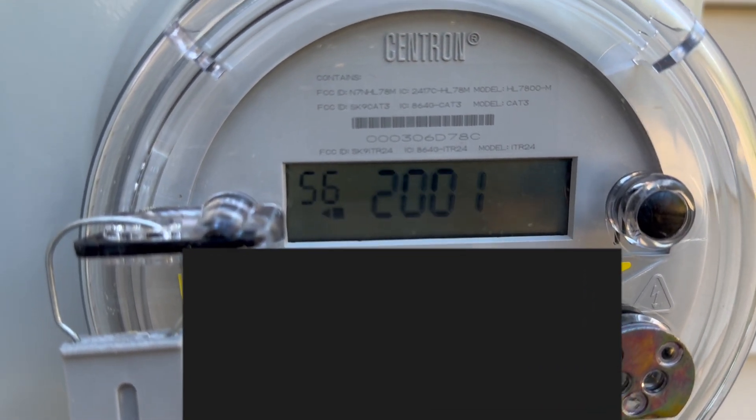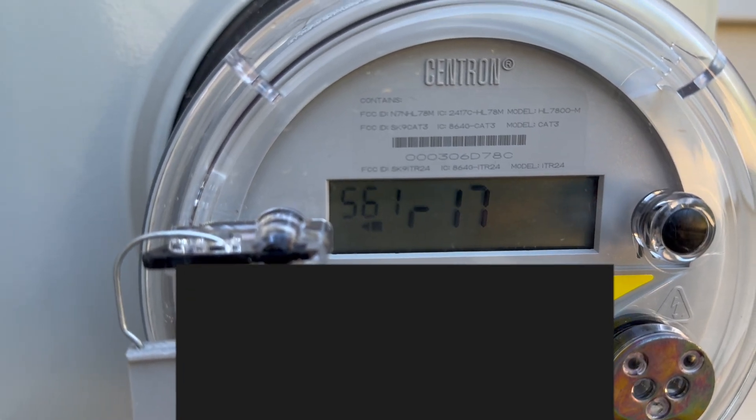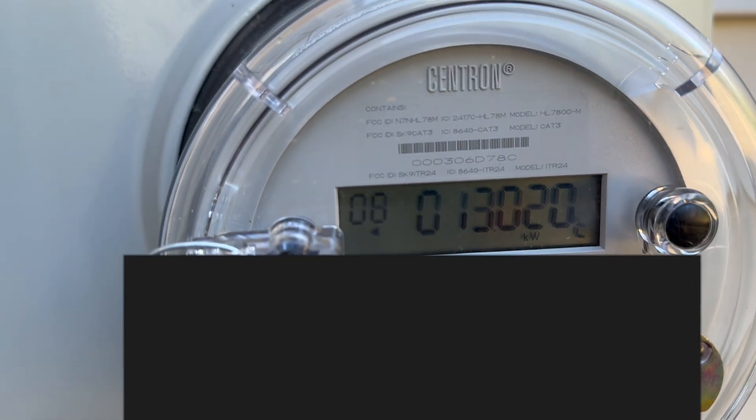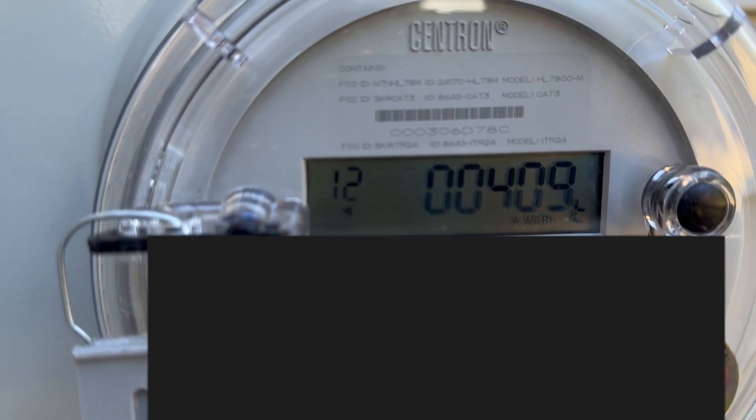Right now I cannot sell back yet — I'm still waiting for my application to be approved. So it's only producing what I need. As you can see, the meter looks like it's going backwards but barely moving. One of these screens shows how much power I'm using. With the grid, AC, heat pump running, and I've charged my EV and had the oven on at the same time, I was still using zero from the grid.